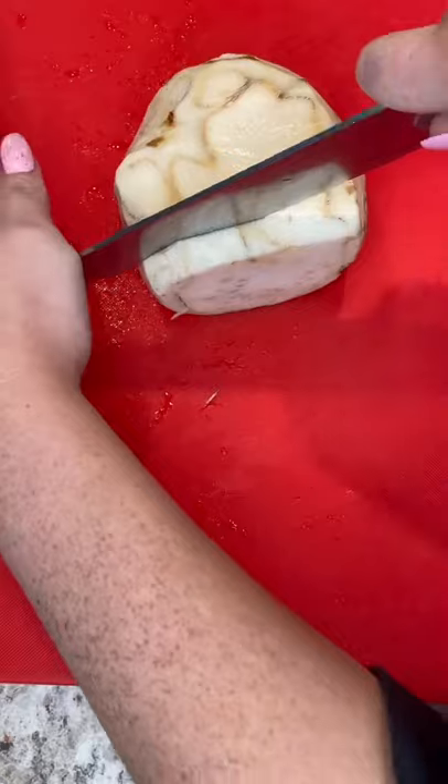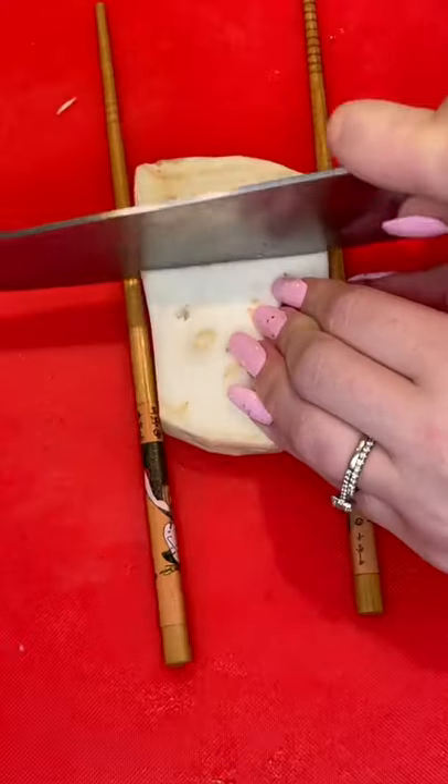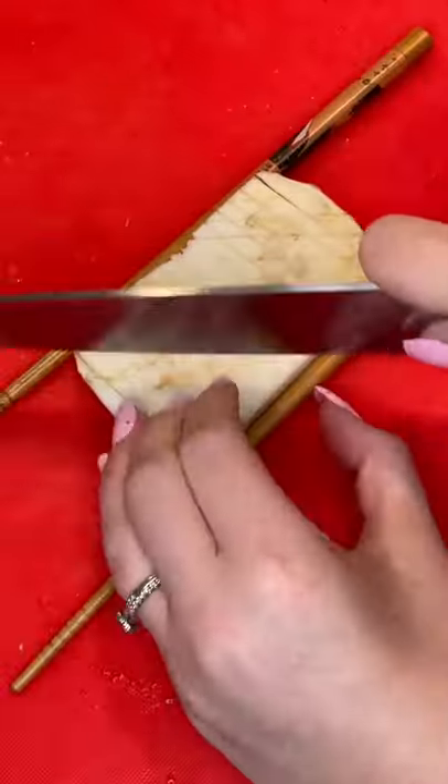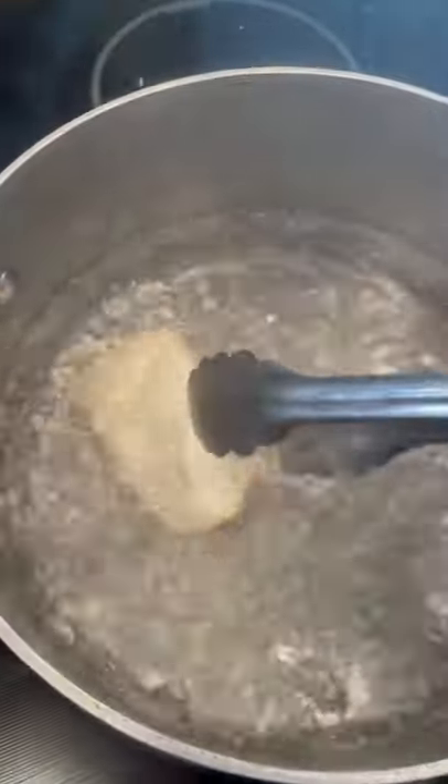Cut them in a cube shape: cut in one centimeter thick slices, cut horizontally on one side, then flip over and cut diagonally. Now you can stretch it — look at that! Then you're gonna boil it for four minutes.